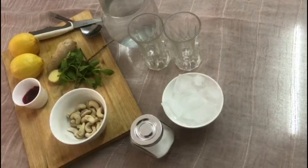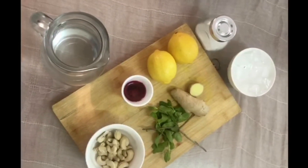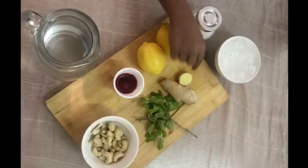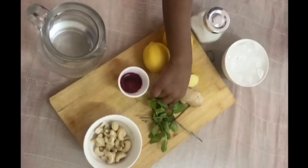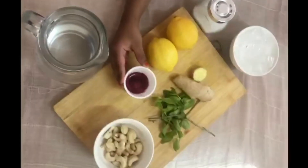We will add juice in a cube. We will add lemon and a piece of mint leaf. We will add beetroot juice and that too.